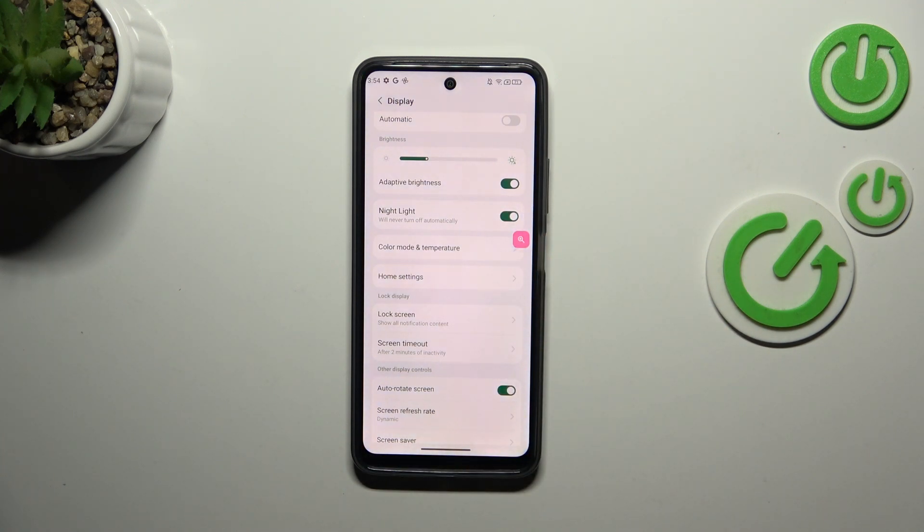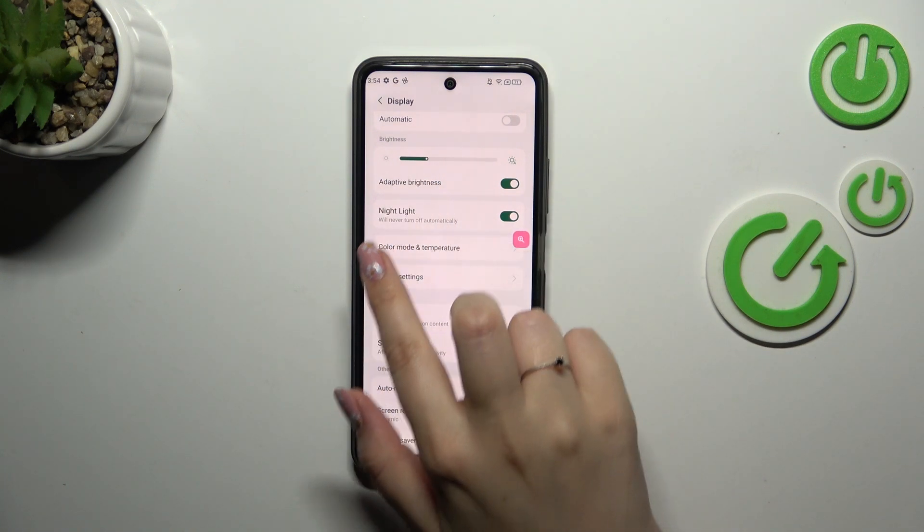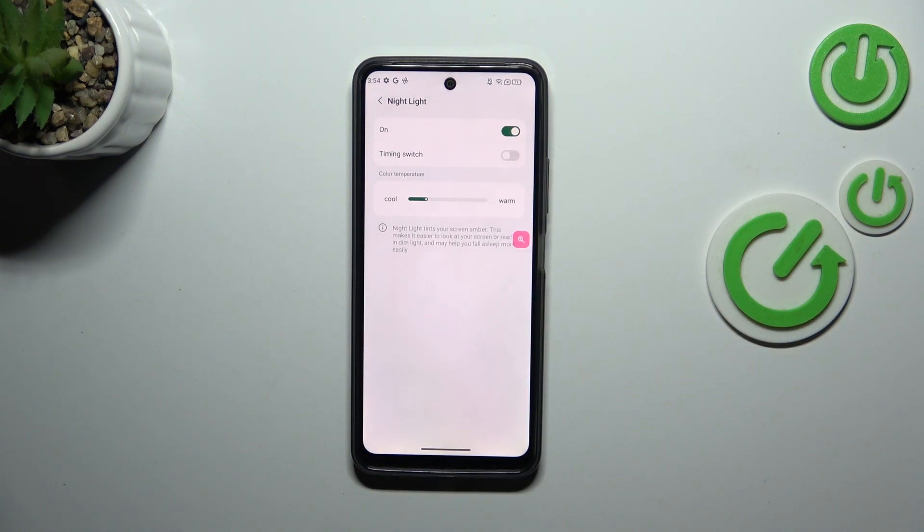We can turn it on without any customization just by tapping on the switcher right here. However, if you want to customize it, just tap on this option further.